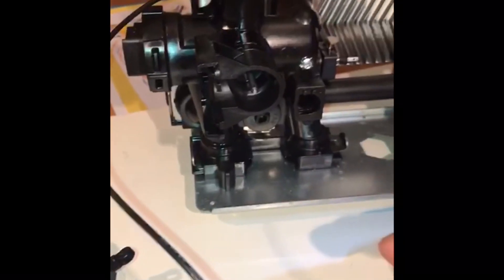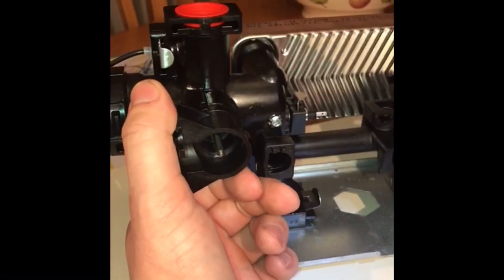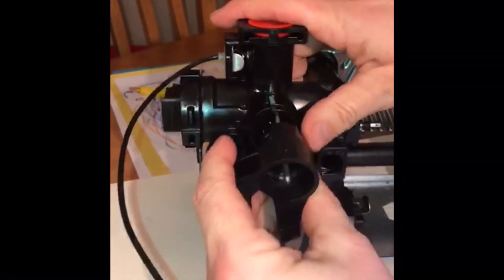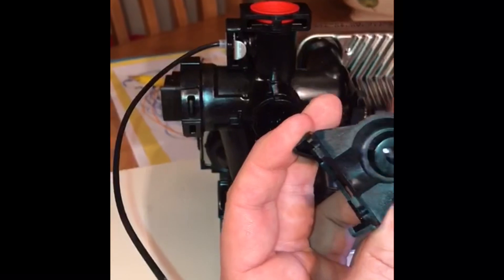If the diverter valve is leaking on this component, it's simple. Get the diverter valve — obviously drain the heating system down first. You drain this appliance down using the filling loop underneath the appliance. Quarter turn, pull out. And it's a dry pocket spindle.